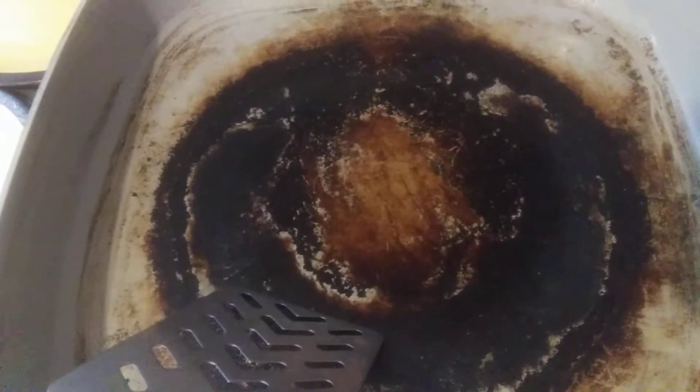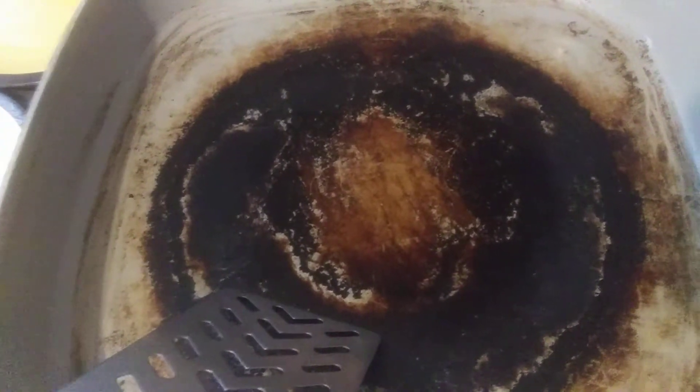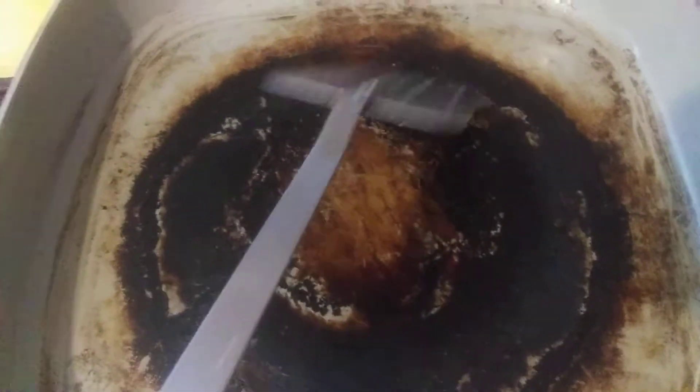I just had an egg and it did not stick. The only thing is, scrape it and make sure it's nice and flat afterwards.